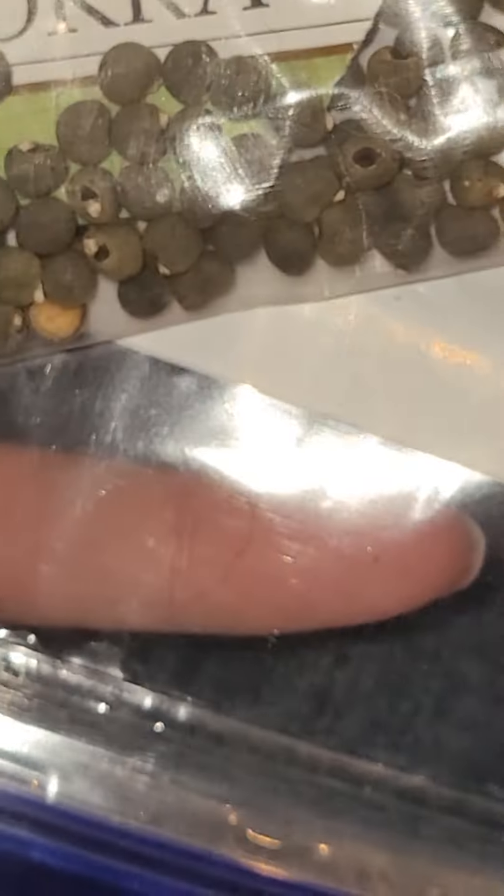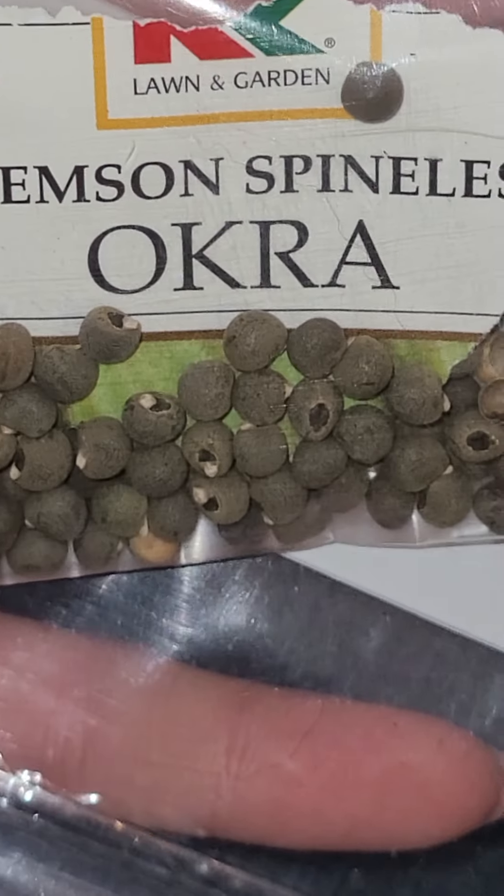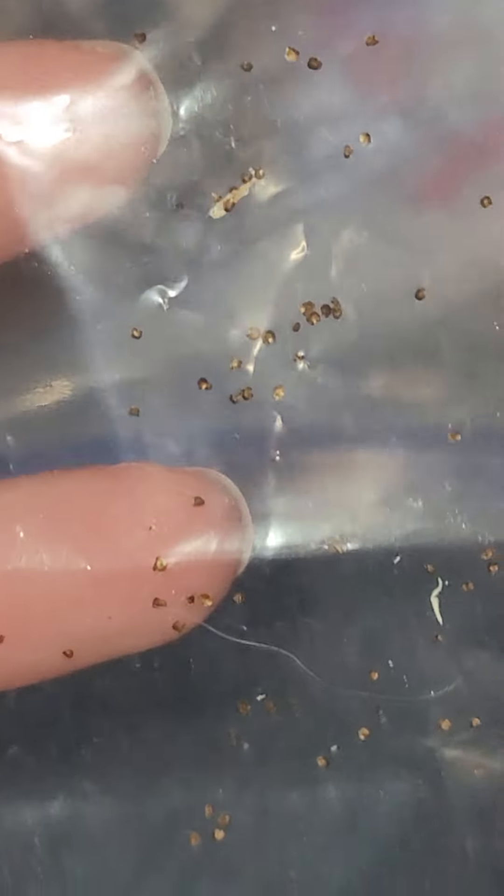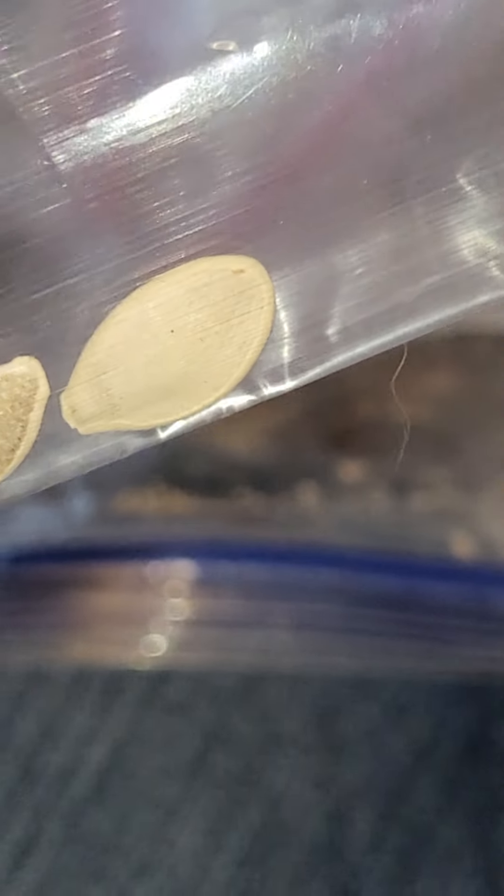Then we got okra - I am currently drying okra right now, trying it a different way. Bought some from the store, seeing if I can harvest it. Eggplant - little tiny thing. Squash from the store.